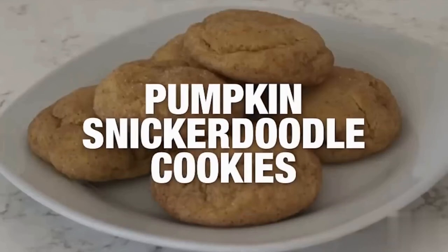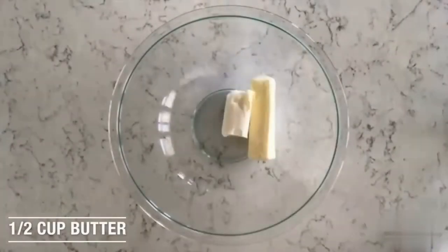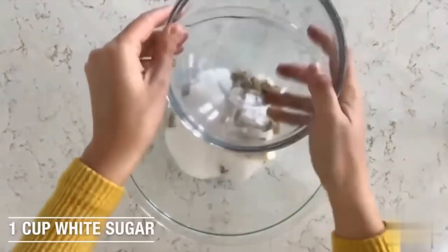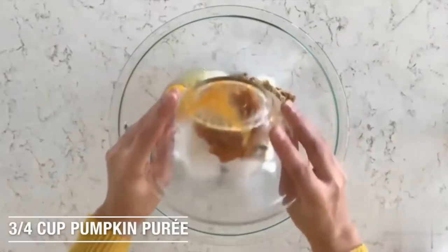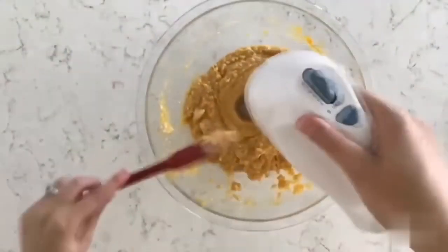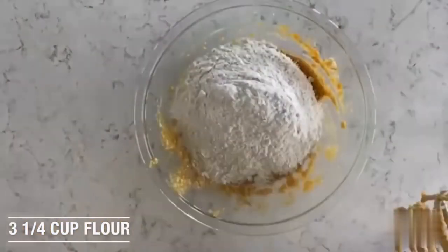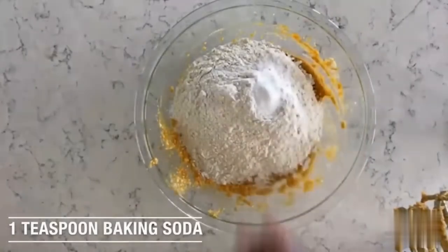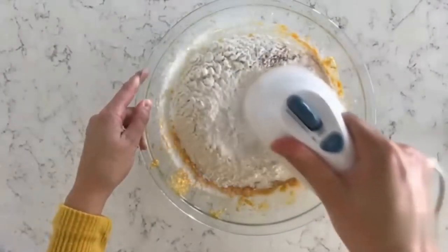Cookie number nine is pumpkin snickerdoodle cookies. Start with a half cup of vegetable shortening and a half cup of room-temperature butter. Add a half cup of light brown sugar and one cup of white sugar, then one large egg and three-fourths cup of pumpkin puree. Mix until well combined. For the dry ingredients, add three and a quarter cups of flour, two teaspoons of baking powder, one teaspoon of baking soda, a half teaspoon of cinnamon, and a half teaspoon of salt.